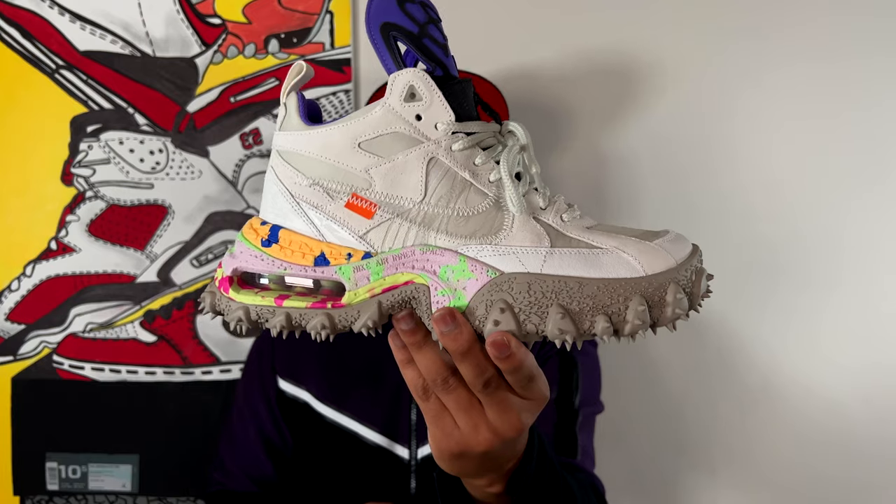This sneaker is definitely worth the pickup. I would definitely tell you guys to try your luck at it when it drops — Virgil's first official silhouette, it doesn't get better than that. Now it's time for you guys to let me know in the comments what you think about the Nike Air Terraforma. Are you feeling these, are these a hard pass, or a must cop? Make sure you click that subscribe button so we can welcome you into the Sneaker Fetish family. I go by the name of Curry, this is the Nike Air Terraforma by Virgil Abloh for Off-White, and until next time, I'm out.